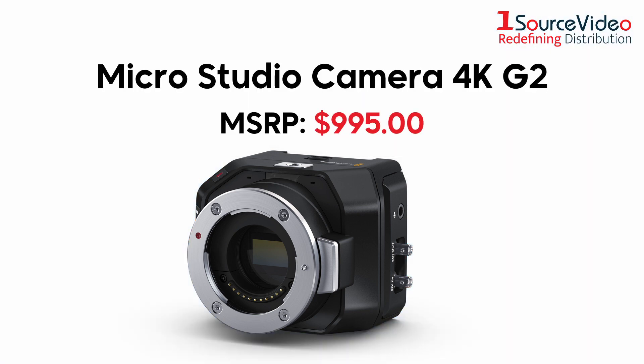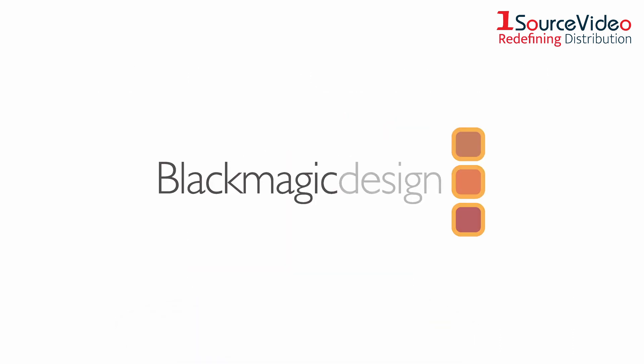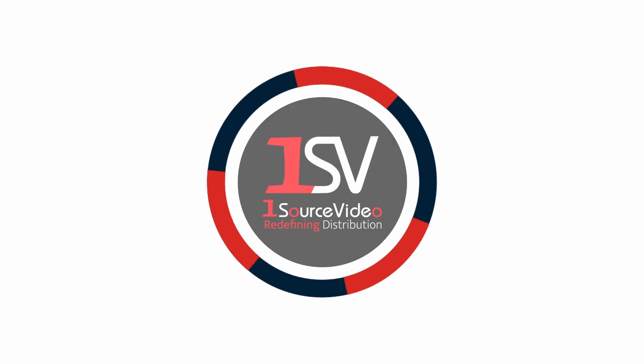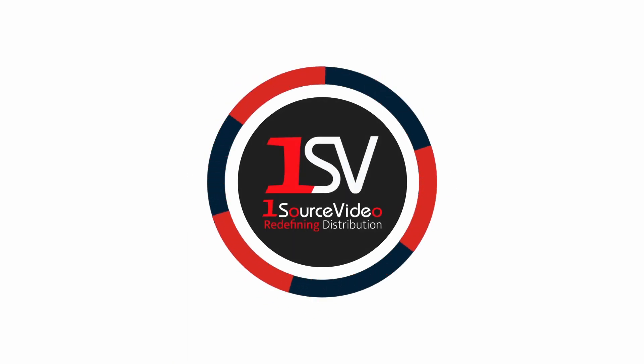The MicroStudio Camera 4K G2 is the hand-held filming solution that packs a powerful punch. To learn more about how Blackmagic Design's products can bring your productions to the next level, check out onesourcevideo.com or visit your local reseller for more information.